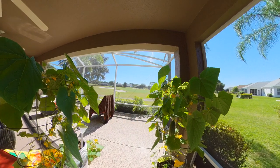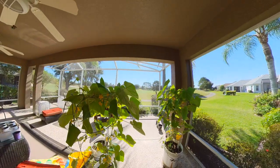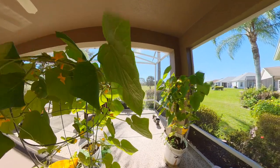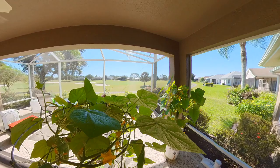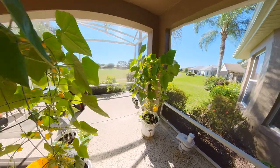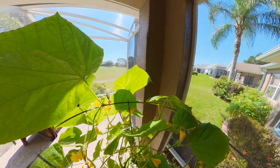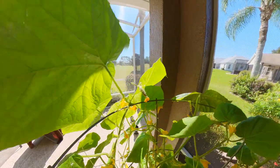I thought I'd show you my cucumber plants. There's one here and I have another one over here, lots of flowers, and I've even got some little baby cukes starting — there's one right over here, and there's a couple more here, there's one going right there, and there's one going right over there.